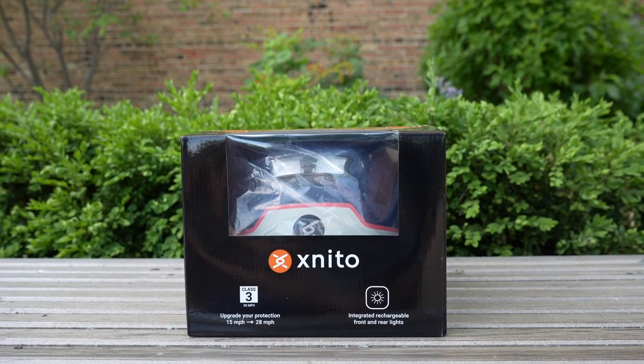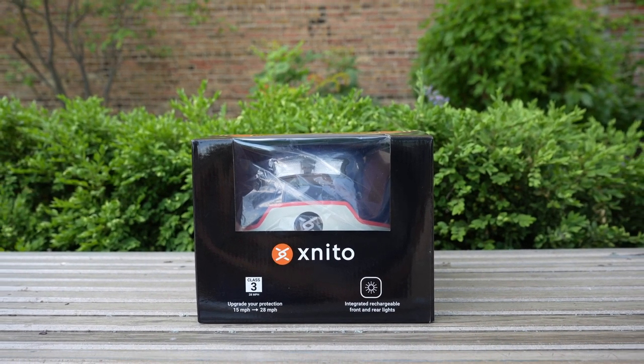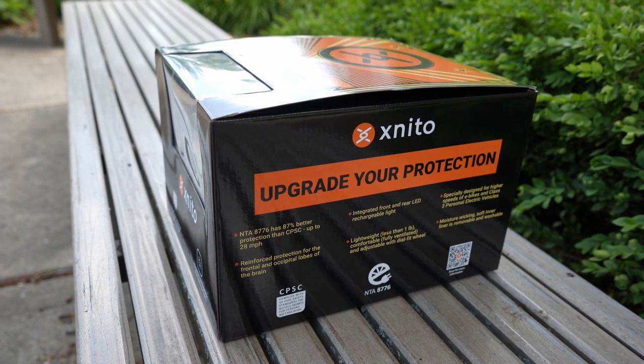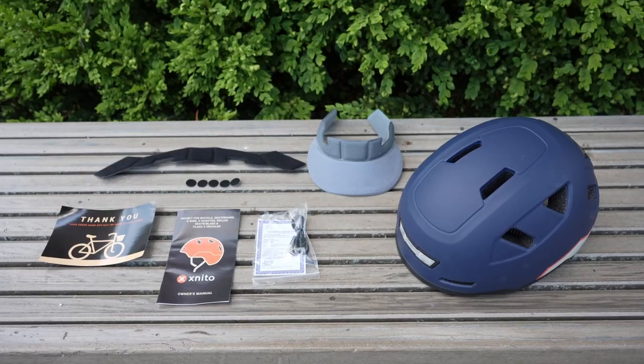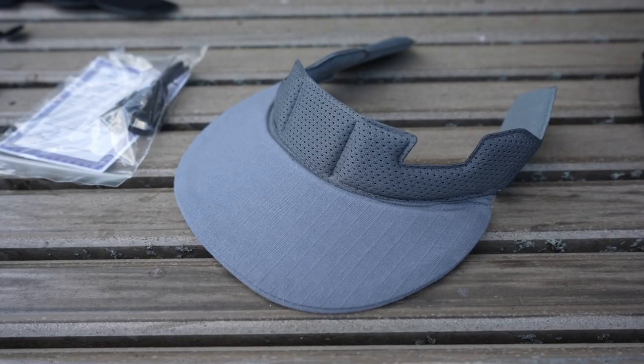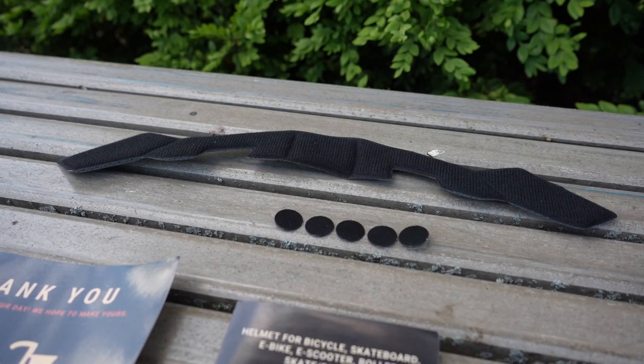Although I don't plan on crashing in this video and really testing the impact quality of this helmet, I think you'll appreciate everything I have to tell you about it. This box includes the helmet, a micro-USB cord, a visor accessory, and replacement Velcro tabs to secure the interior padding.